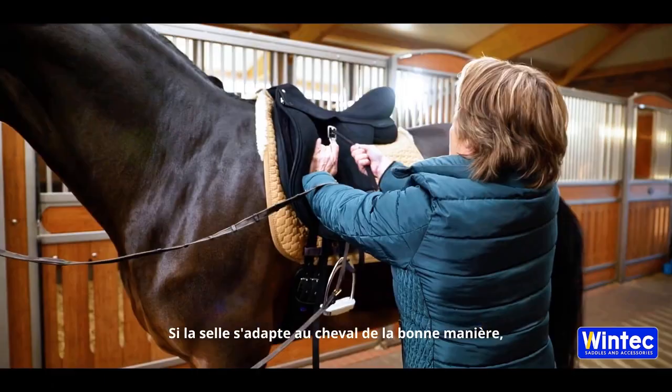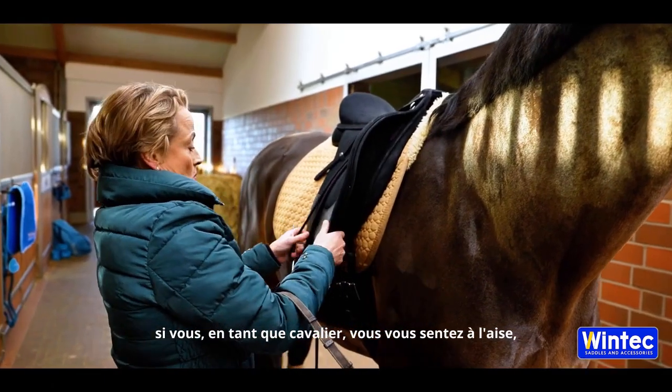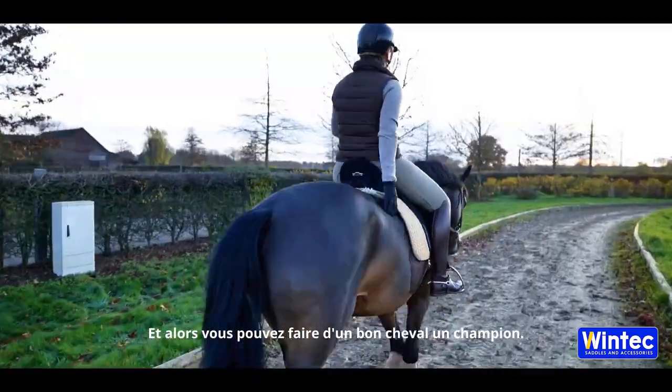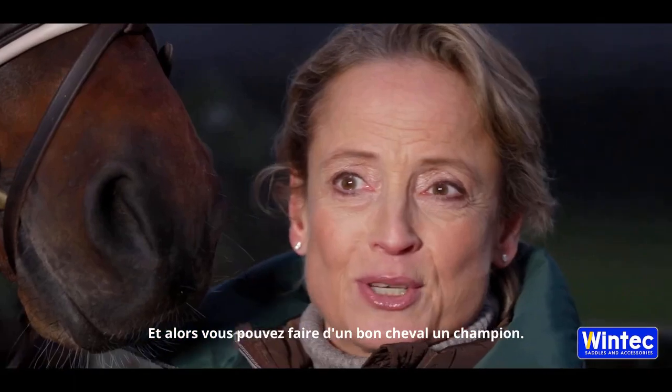If the saddle fits the horse in the right way, if you as a rider feel comfortable, then this equipment, this package is top and then you can make a good horse to a champion.